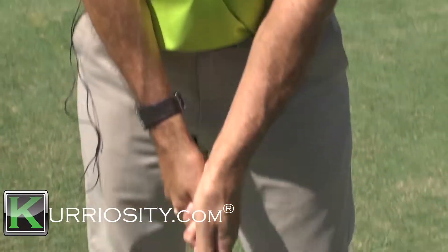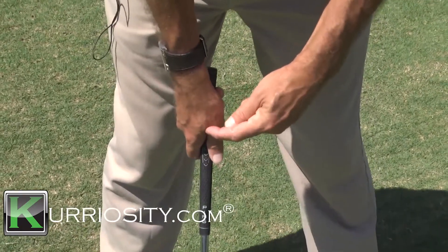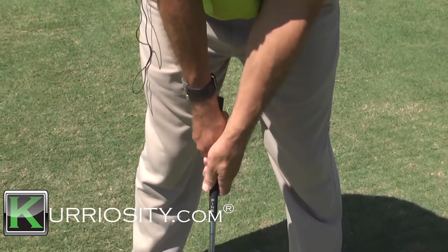Now what you're looking for in a grip — if you want to zoom down — is that this V here moves up this shoulder, and that this V here also comes up the front shoulder.